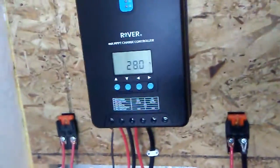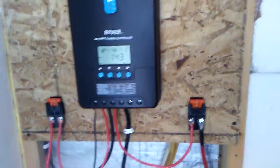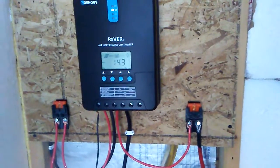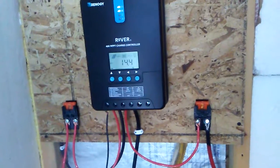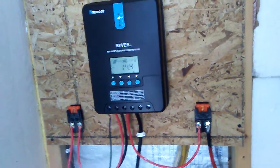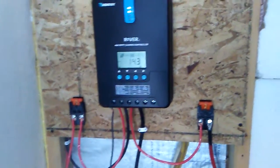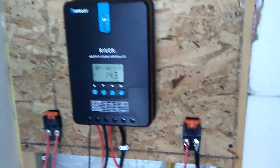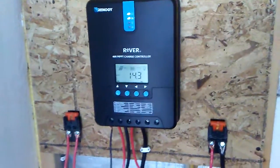The battery is at 28 degrees Celsius and we're at 14.3 to 14.4 volts. It works great, I highly recommend it. Now that we have all this power I want to get more batteries — I think we can hold up to four 6-volt batteries which would produce probably 400 amp hours. We'll have to wait and see. Thanks for watching, if you have any questions or comments please leave them below, and if you're not subscribed yet go ahead and do so. Have a good day!